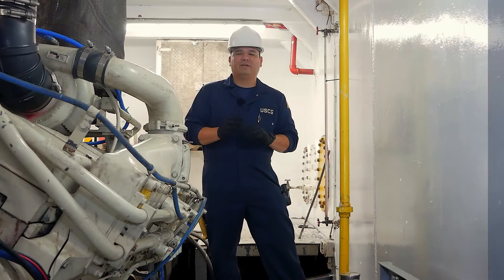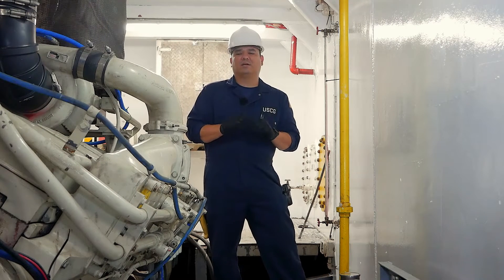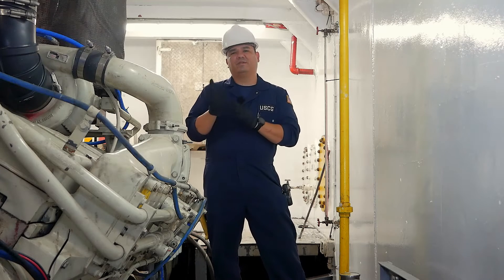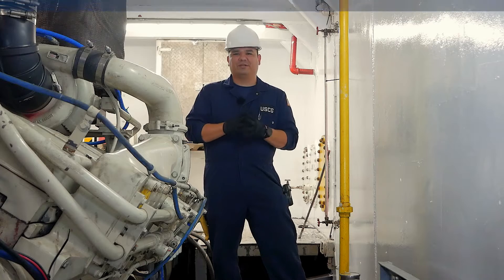The stop valve and the vents are covered in the fuel transfer system video, so I'll refer you there to get more information on those specifically.